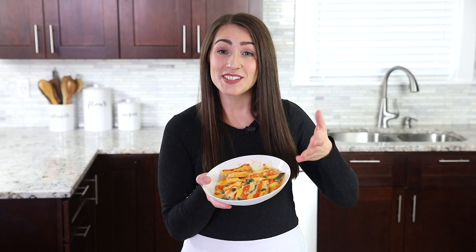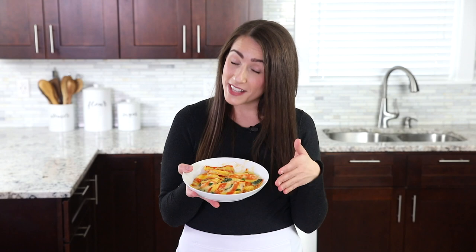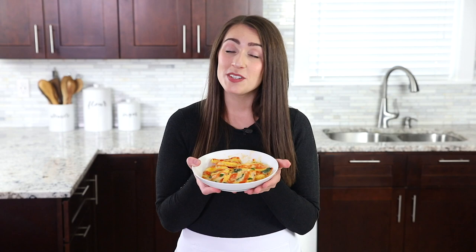And there you have it — look how incredibly easy this is to make! It comes together in less than 30 minutes from start to finish, making it a perfect recipe for a busy weeknight, and it looks fancy enough to serve at a formal dinner party too. If you give this recipe a try, I would love to know how you liked it — just leave your feedback in the comments below. It means so much to me when you guys make my recipes.